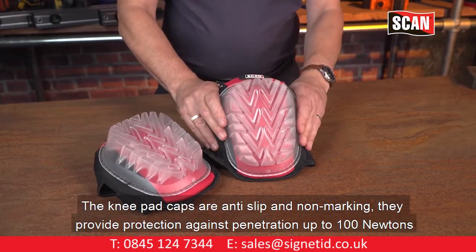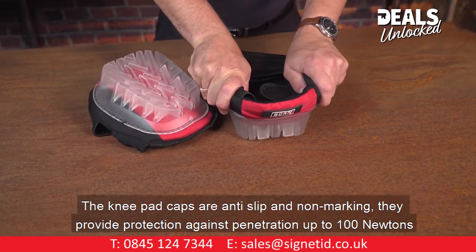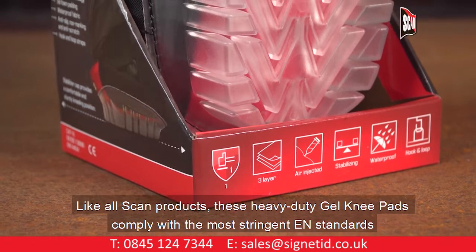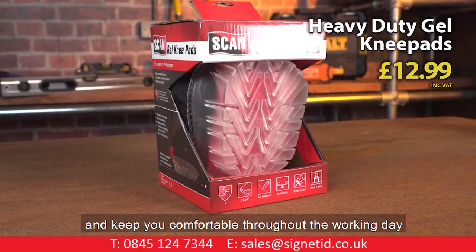The knee pad caps are anti-slip and non-marking. They provide protection against penetration up to 100 newtons. Like all Scan products, these heavy duty knee pads comply with the most stringent EAN standards and keep you comfortable throughout the working day.